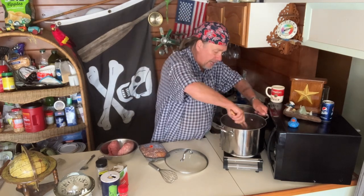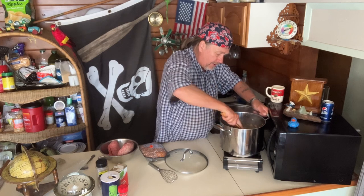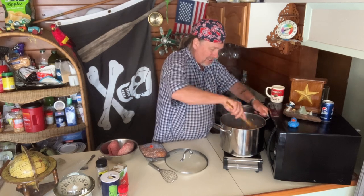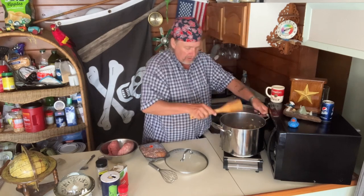Now we go with the smoked sausage right on top. I'll get my paddle and just fold that in. I'm going to give that a second while John puts a lid on and tells a joke.